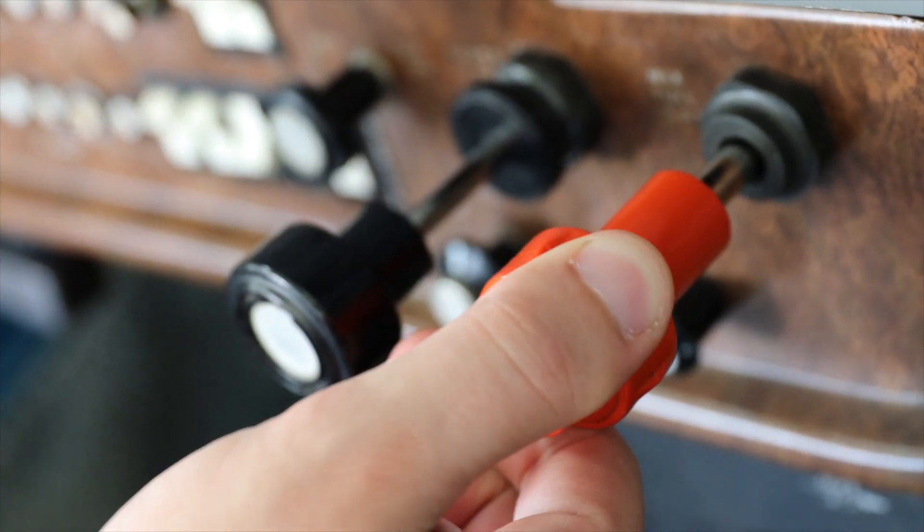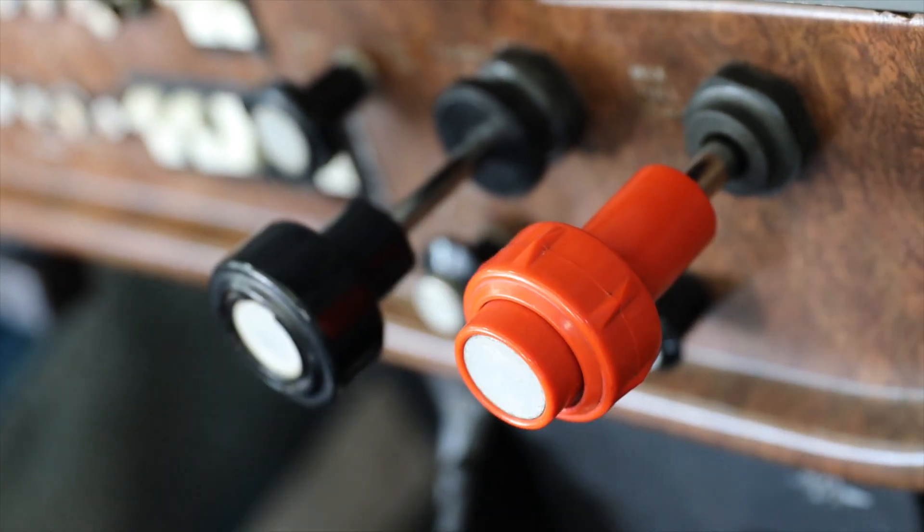Step 3: slowly enrich the mixture until you feel the engine smooth out. This is what's known as the best economy setting, and you're all set. If you need to climb, enrich the mixture before adding power. If you're at or above 75% power, then start the process again at your new altitude.